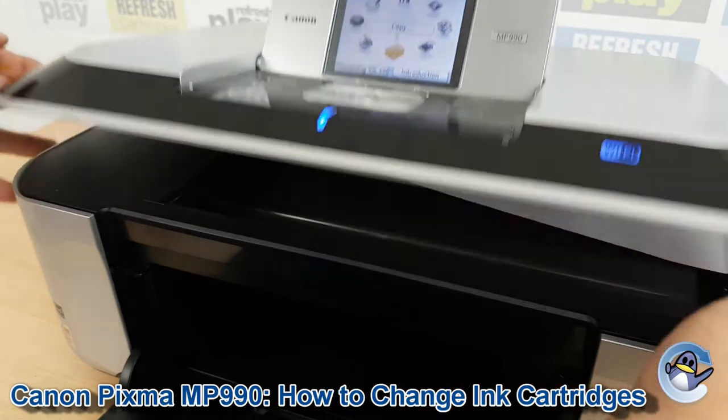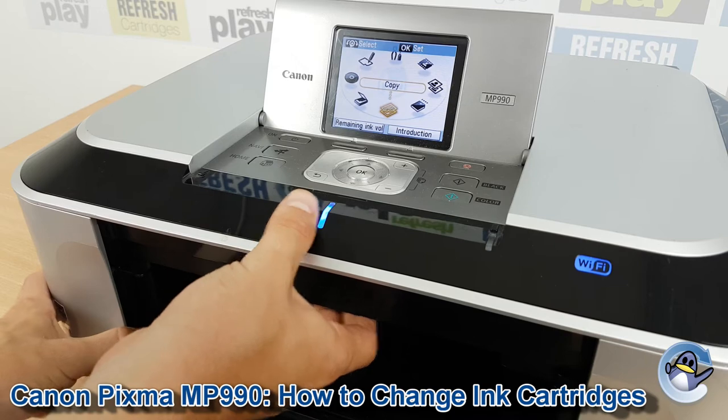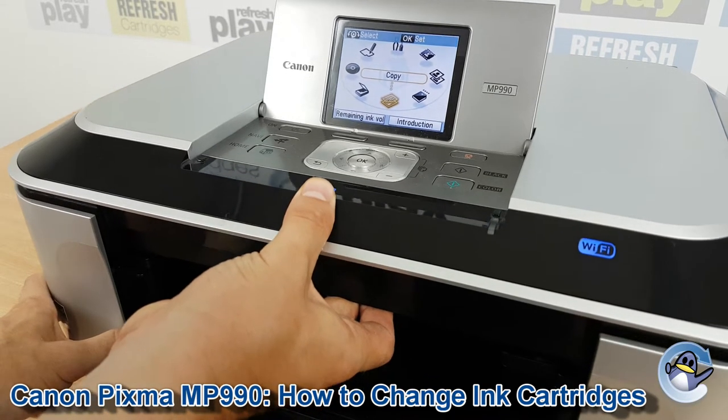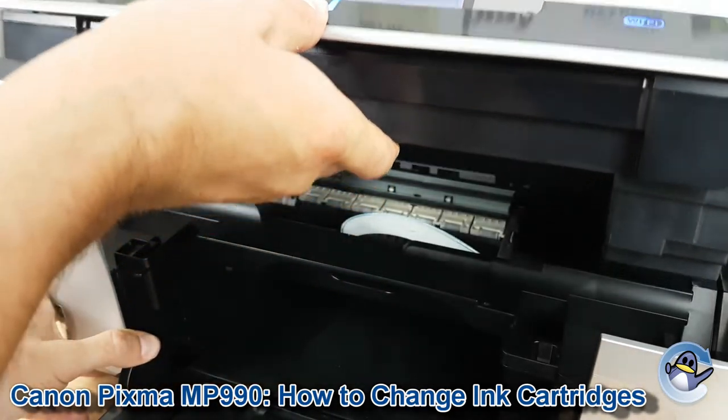You've got the scanner on top which is the easiest bit to get to, but what we need to do here is lift right under here. It's quite heavy, it does come up. There's no handles off to the side or anything.